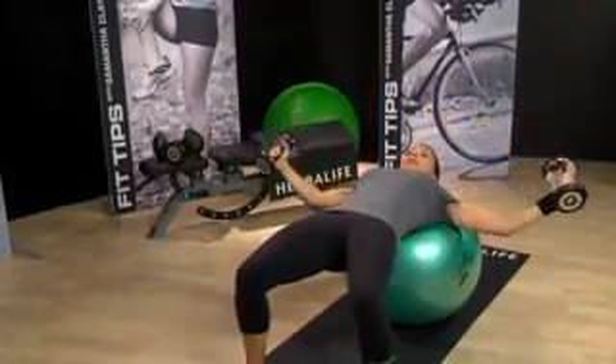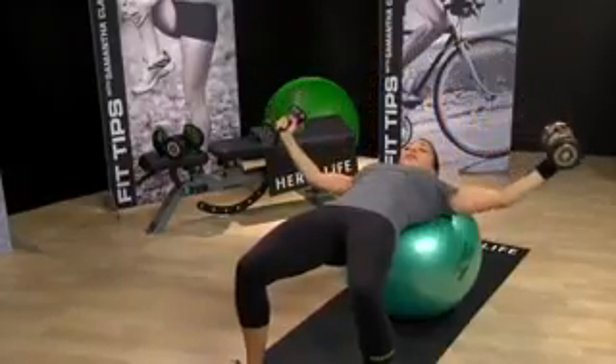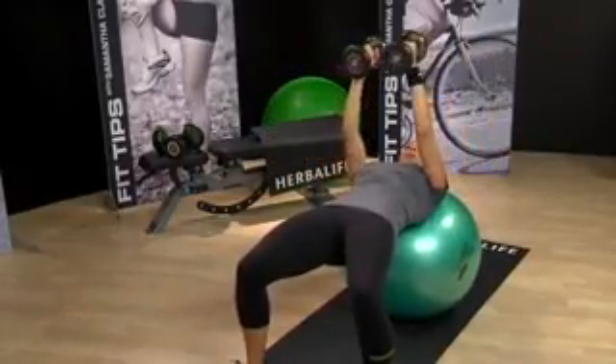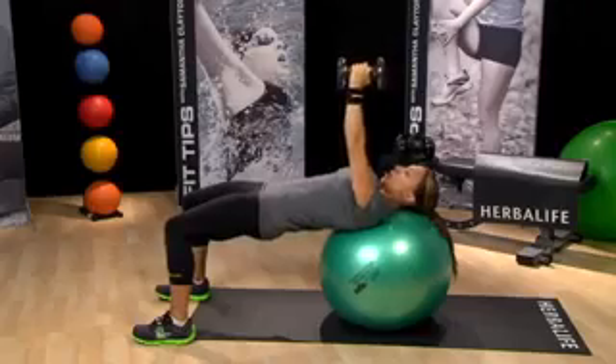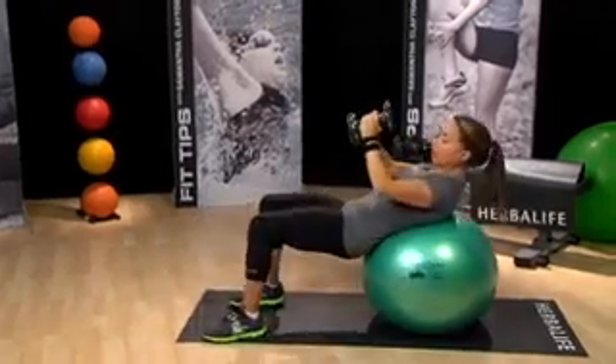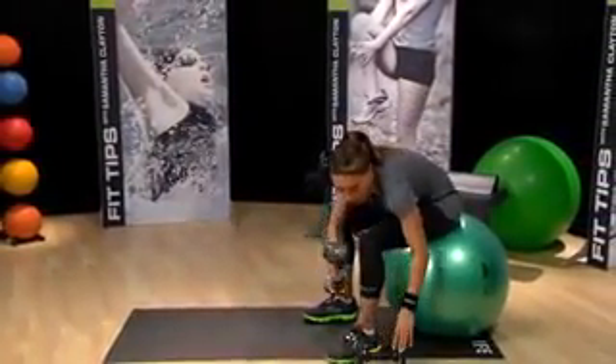Always make sure that you slowly come out of this move, sitting back up on the ball. Put the weights back down, stand up, and have a little stretch out. We're going to take it from the top and go through again, focusing on form. We're going to do 12 of each exercise again from the top.